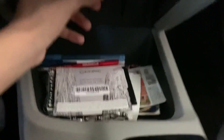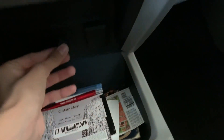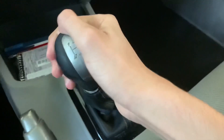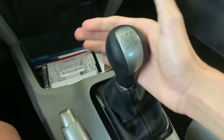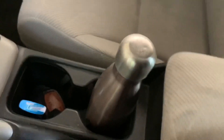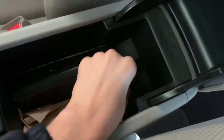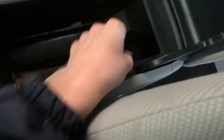You do get a small aux jack and a 12-volt power outlet, along with some cubby space. Your 5-speed manual transmission shifter is here, and it also has a manual handbrake with two cup holders. There is also a cloth-covered center console and a USB port.